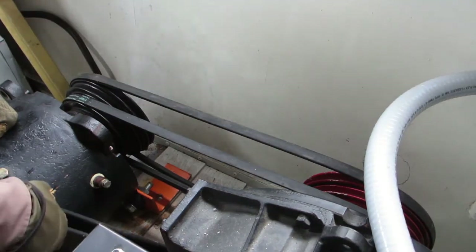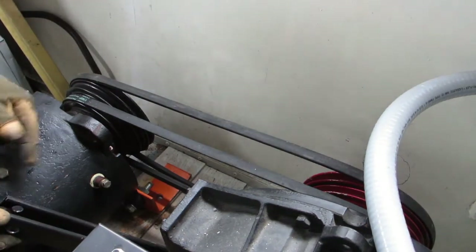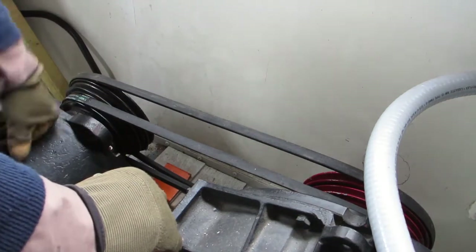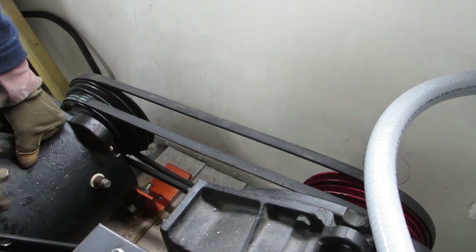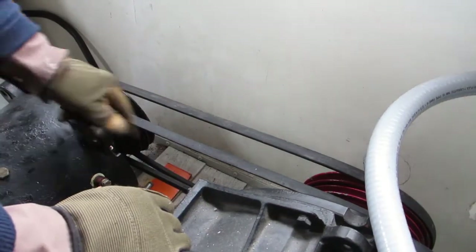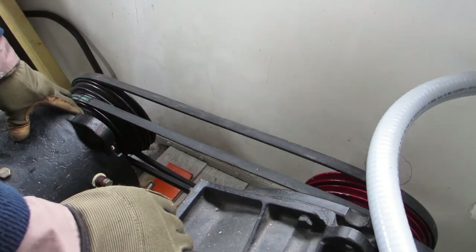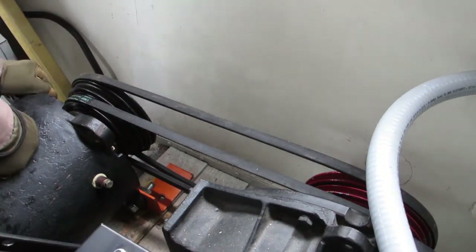Now once that's on I'm going to bring this member here across to deal with any torque issues that will arise. I should really tie these two motors together somehow, and I am seeing a way to do that, but first of all we need to get this seated on the ground.